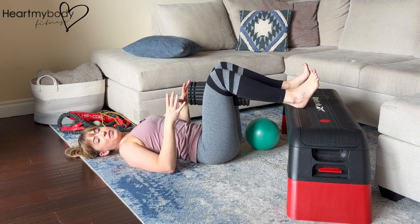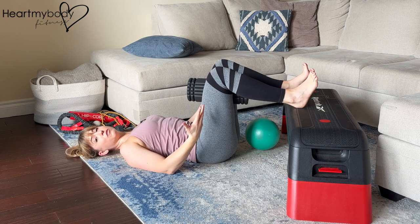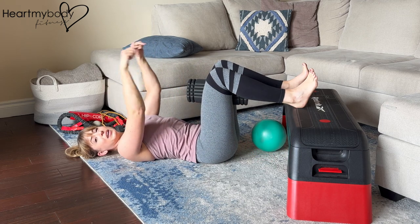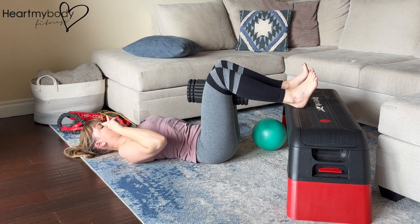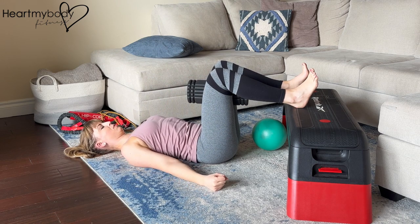Now we're ready to get moving. In this position, we are going to scoop our hips up off of the floor, squeezing our glutes, using our hamstrings, and pressing down through our heels. Keep your gaze forward, diagonally over your knees, shoulders down away from your ears.